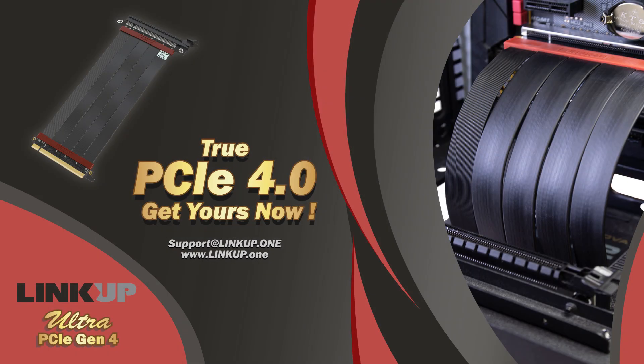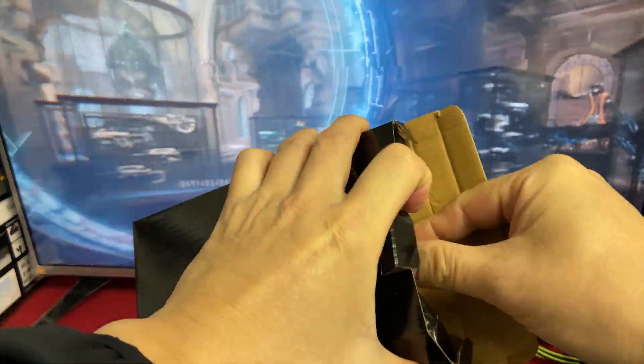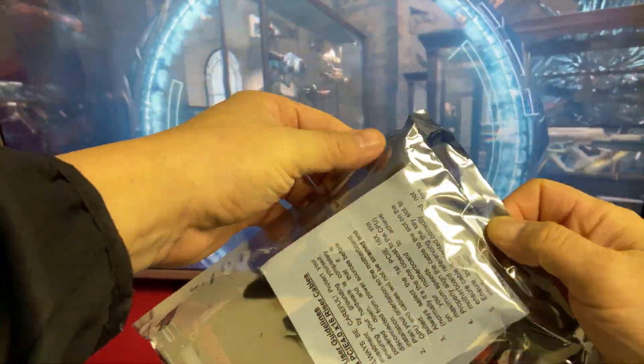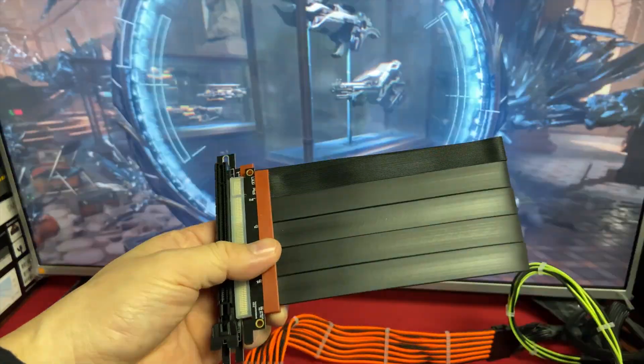Many customers have asked if it is okay to have the cable kinked or folded to 180 degrees. Will the performance drop? Will there be any issues? Any BSOD or WHEA errors? The answer is no to all of the above.